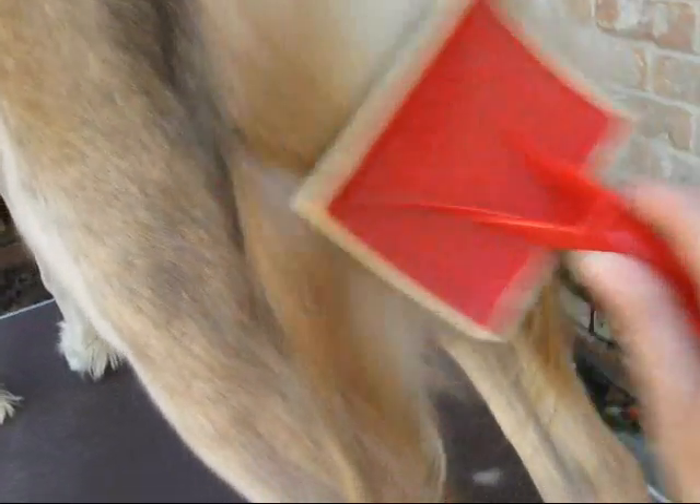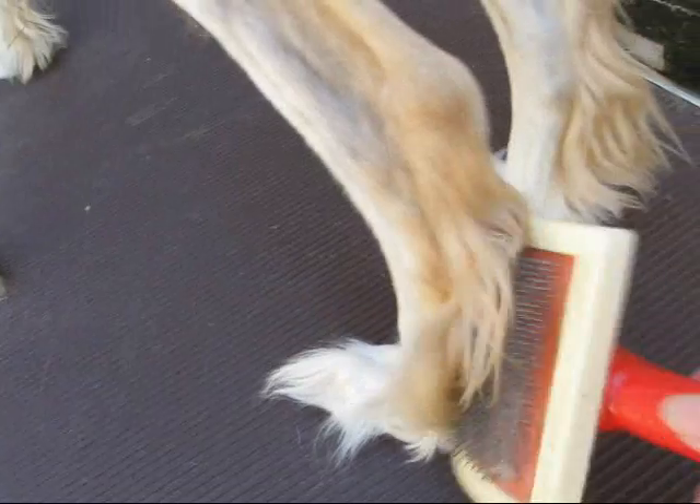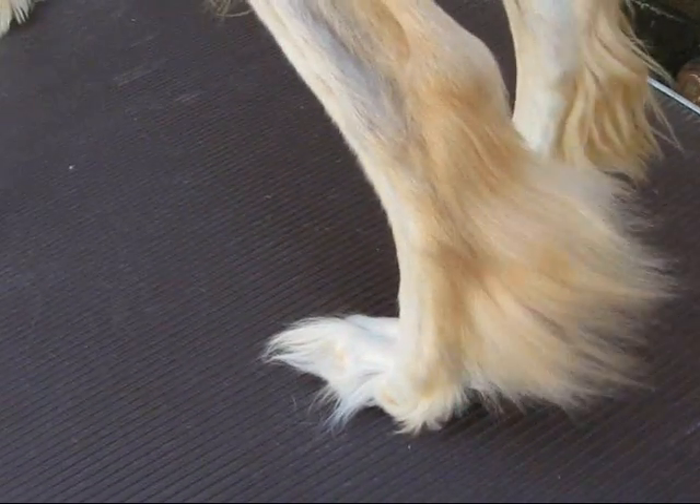My next step is to brush out his feathering. You can use a slicker brush carefully or a pin brush, which won't tear the coat. He has a lot of pants — some people like it, some people don't. I happen to like it; when it's there, it's a gift because not all dogs grow it. And then his hawks — I also happen to like those. Some will cut all the hair off, but I think for this particular dog it just adds to his look.